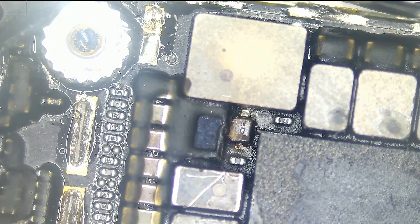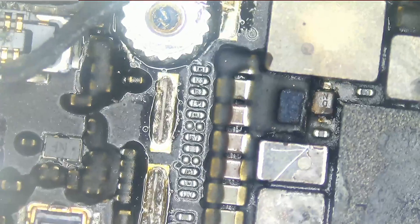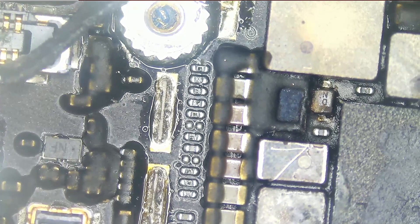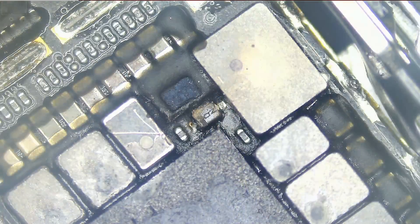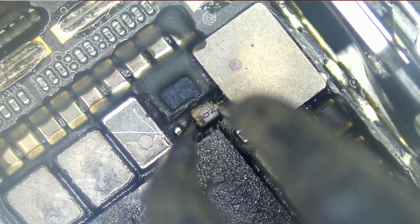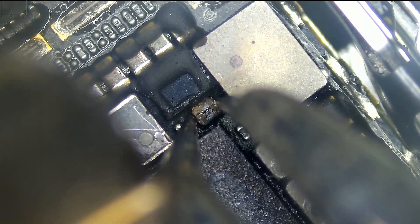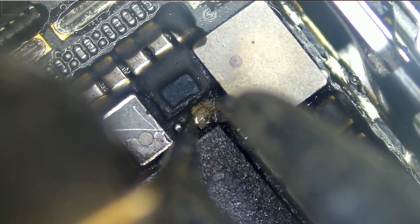Based on the first inspection, the diode looks blown — you can tell. So I think the good first step would be to change or remove this diode. Let's go ahead and do that right now. And look at that — it's totally blown.